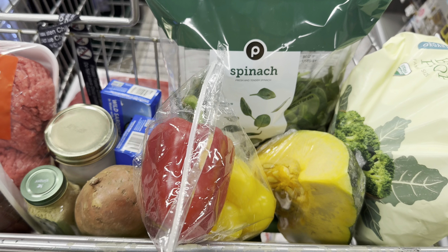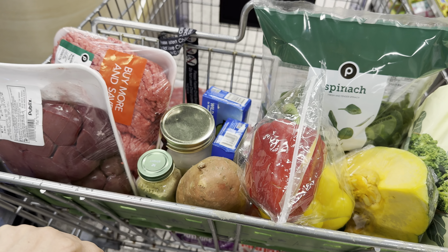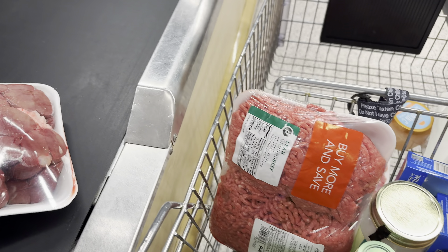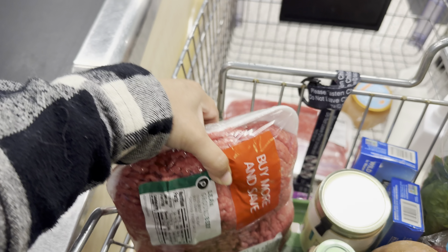I mainly do the groceries at Publix as well as Wild Fork. For the fresher products I go to Publix, and for things I can purchase frozen, like the chicken, I go to Wild Fork.